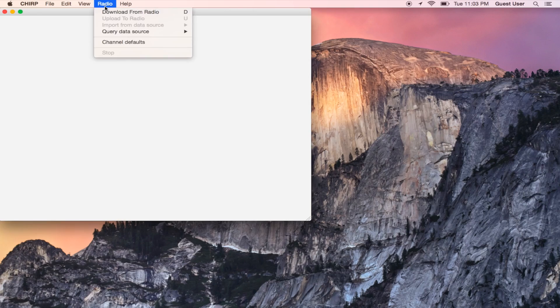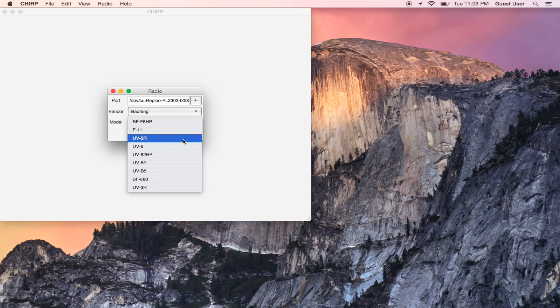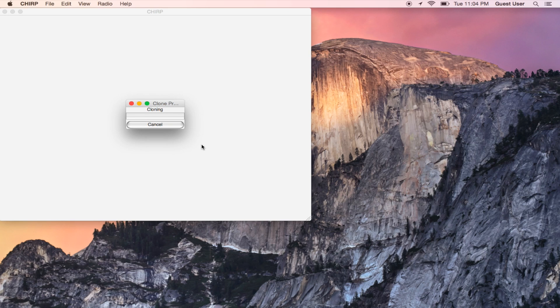Now using Chirp, you're going to go to Radio > Download from Radio in the upper bar. You're going to select the appropriate USB driver for your given device. The best way to do this is run Chirp, select the dropdown, and note what's there. Then run it again after connecting — and the new one is the one you use.